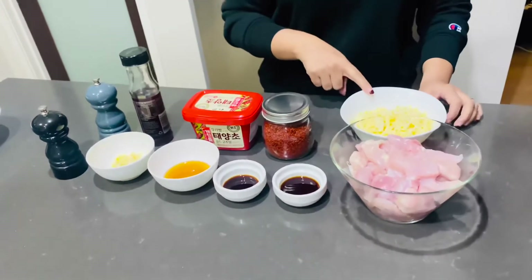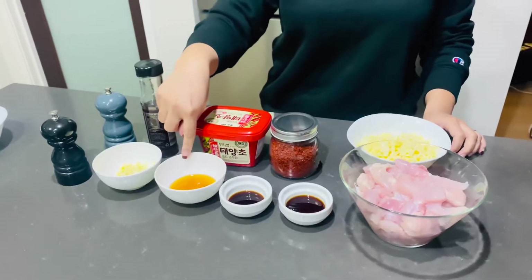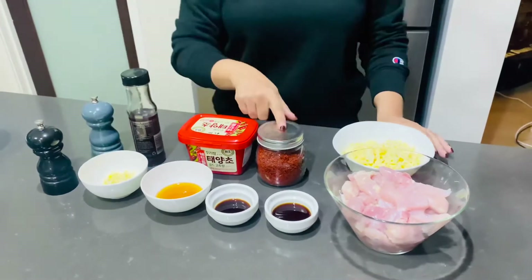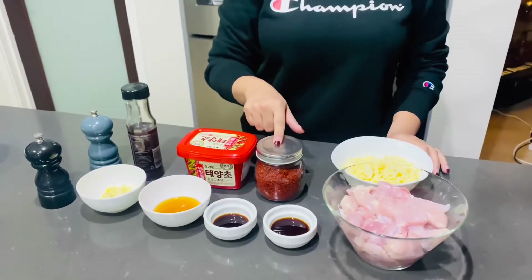One cup of mozzarella cheese, two tablespoons soy sauce, one tablespoon fish sauce, two to three tablespoons of honey depending on how much sweetness you'd like, and seven to eight cloves of garlic. Now this is the important one — red chili pepper flakes, Korean ones.